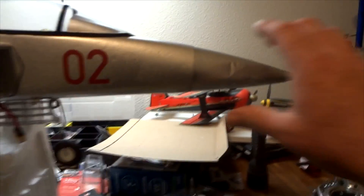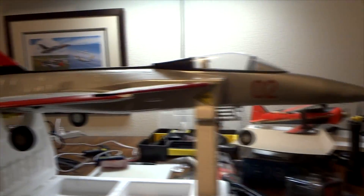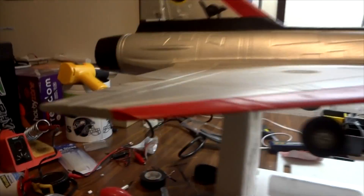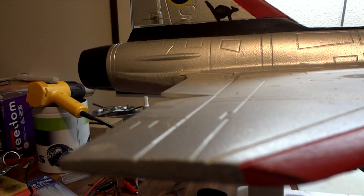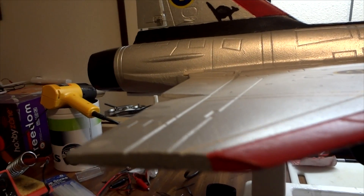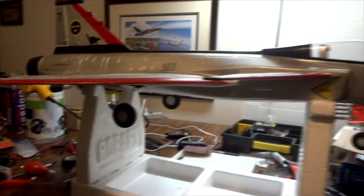I got a little damage here on the nose from my wild takeoff because the trim was all out of whack. And as you can see on the right aileron control surface, that's centered — I have to have that much trim on it in order to keep it flying straight. So it's probably got a warped wing or something.